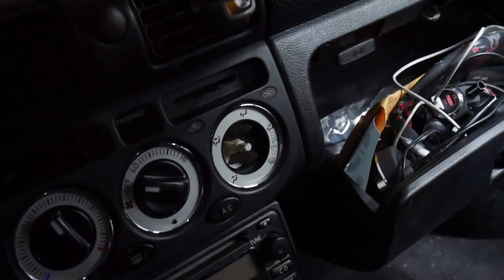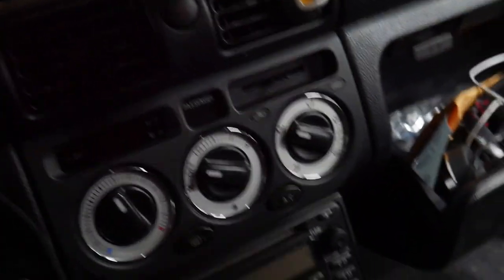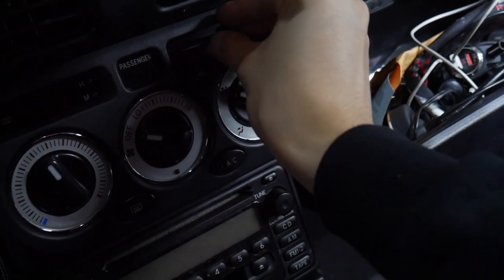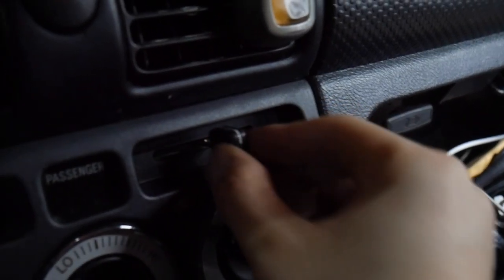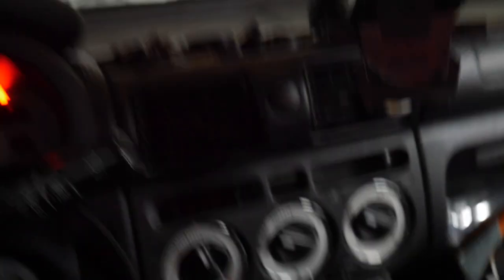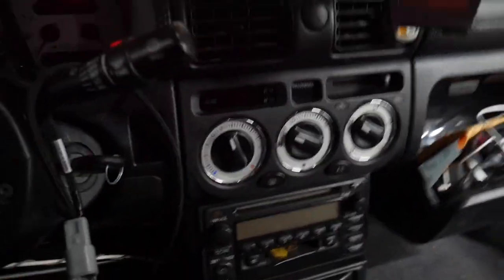Alright, putting this on. And then the last one here — there you go. Oh man, that looks good. The way this gets installed: there's a slot here, you put it up and put it on, then push it all the way through and it clips in. There you go — wow, that looks clean. Really clean.